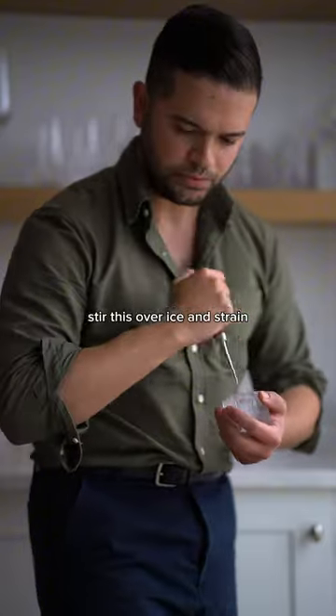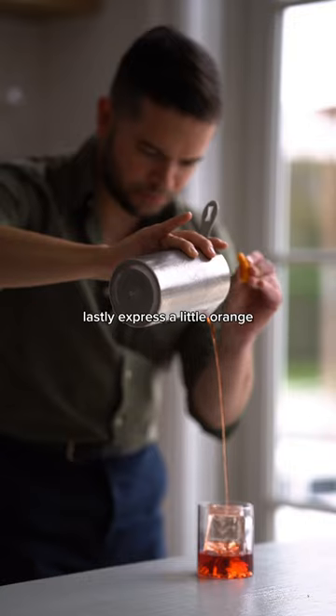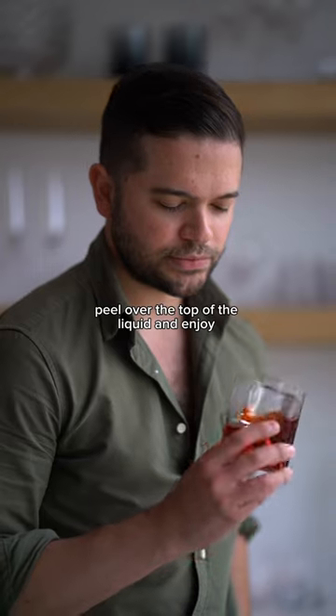Stir this over ice and strain, preferably over a large cube. Lastly, express a little orange peel over the top of the liquid and enjoy. Cheers.